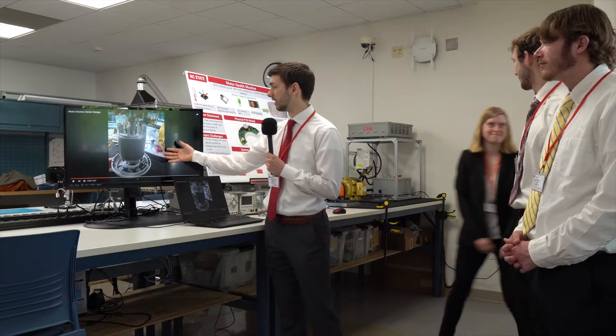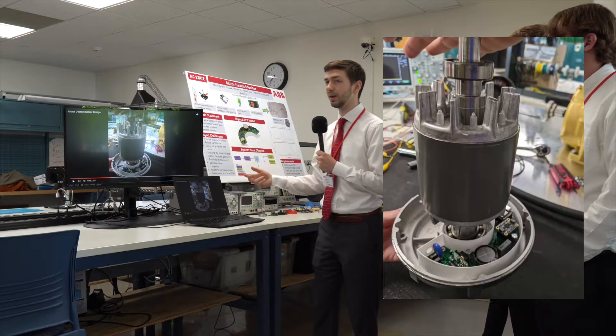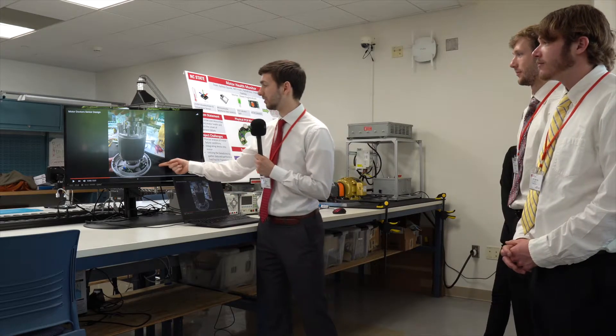On the motor, we have our PCB mounted around the front casing right where that bearing is going to be. This bearing, when it fails, will produce a lot of excess vibration, and we want to be as close to that as possible.